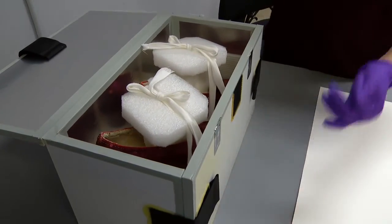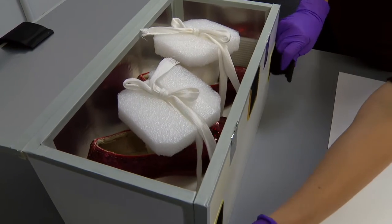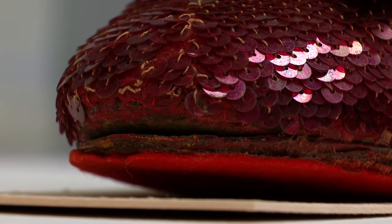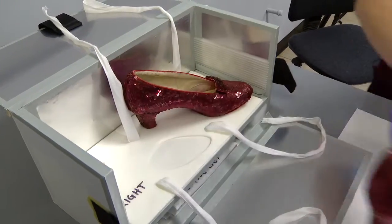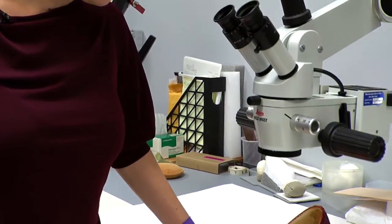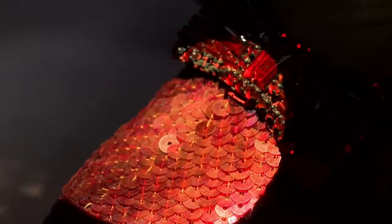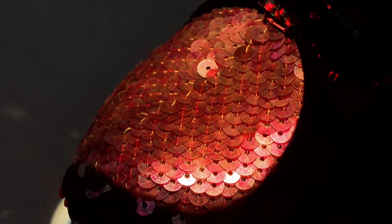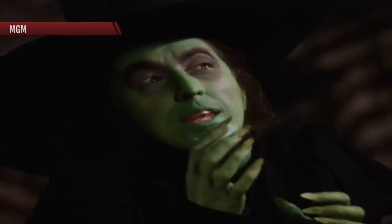But today, we do have them stored in this archival box. That idea of tapping them together, even touching them with bare hands, is enough to make conservator Dawn Wallace cringe. In the words of the movie's Other Witch, these things must be done delicately.